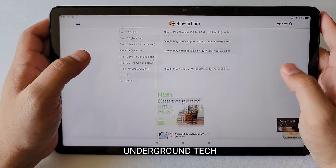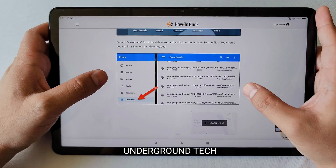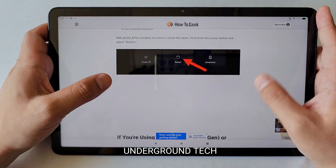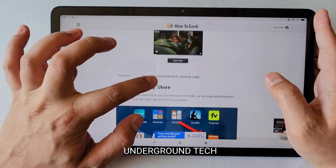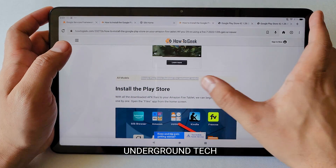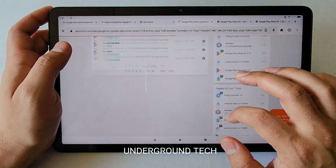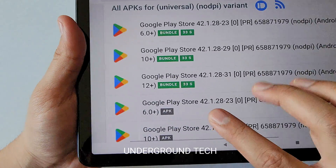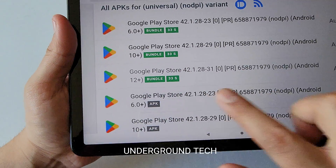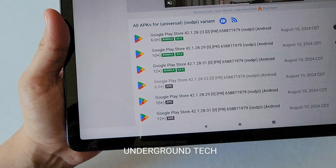Then there's Google Play Services — that should be pretty straightforward. And finally, there is the Play Store. This one has only one universal link. The download will be in blue, so it's a little different. Make sure you only download the one that says APK, not the bundle, because if you download the bundle you won't be able to install it. Download the latest one that says APK.